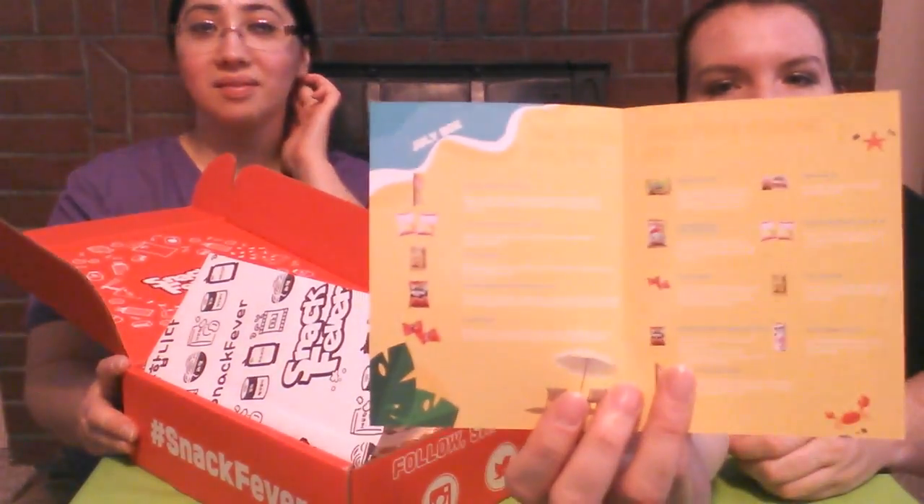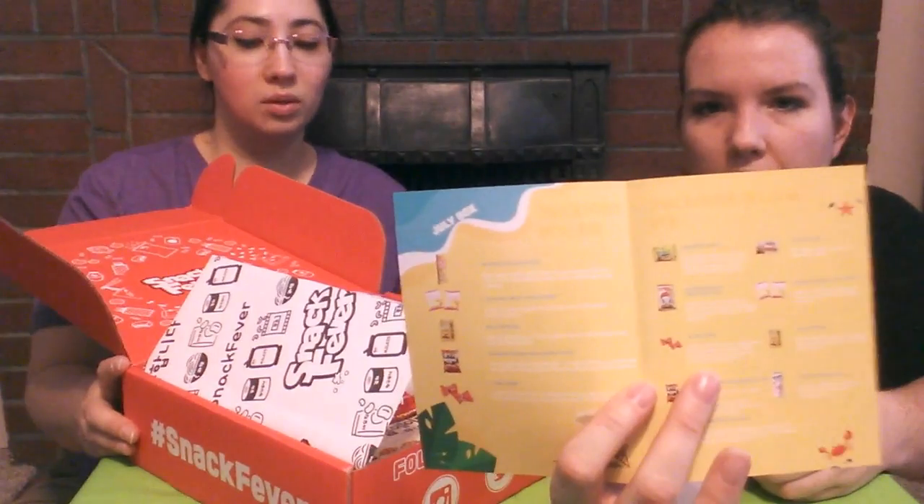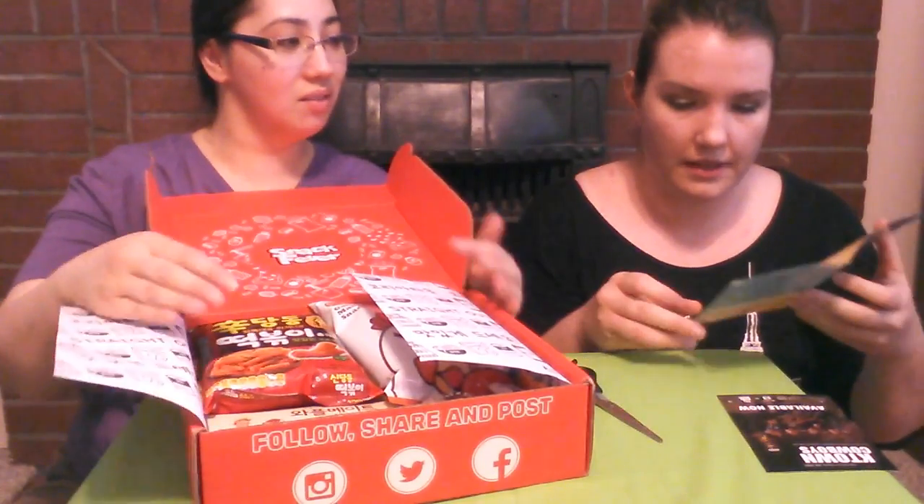This is kind of like a little brochure for Snack Fever — it shows where you can order on their website and gives details of what each month's boxes are like. It has the mini box, which is the smallest, the original box which is what we have, and on the back the deluxe box, which is the biggest. It also has a list of everything included in the box!